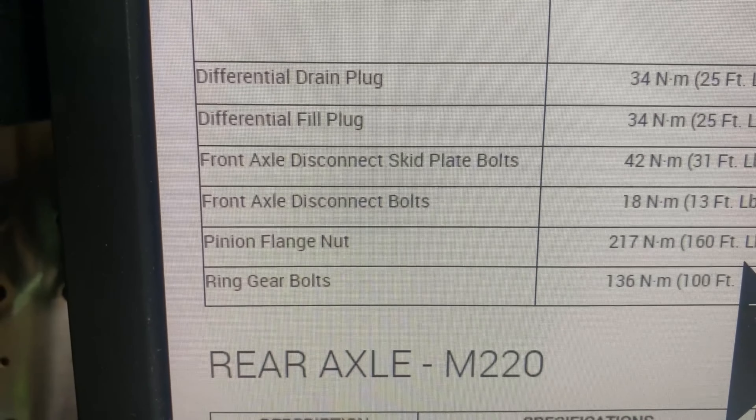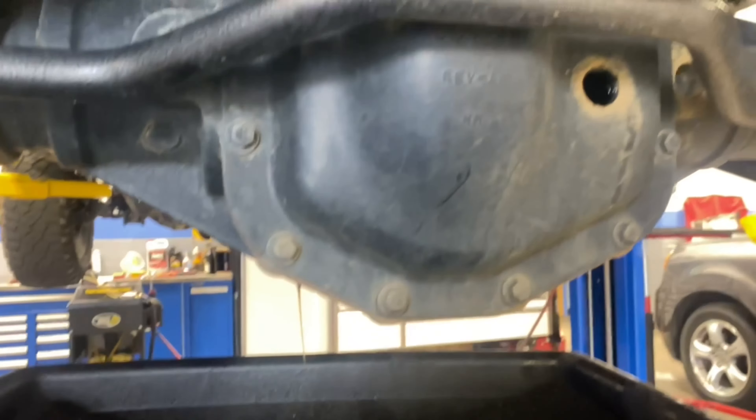This is at 15,000 miles. We're going to start filling a little and let some new fluid run out to wash off the drain area. The drain bolt does have a pickup magnet on it, so make sure you clean that off and put it back in the right spot.